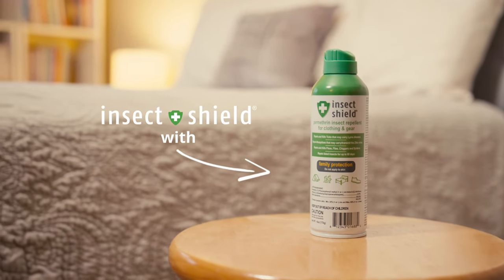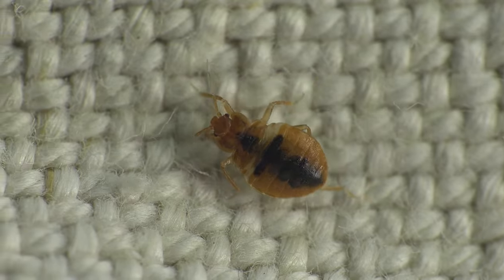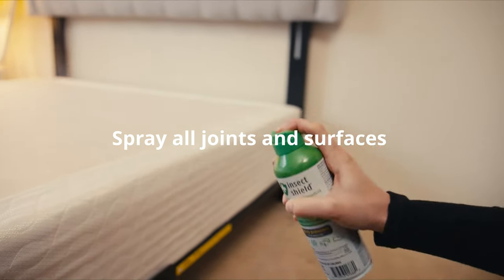Help control bed bugs with InsectShield's EPA-registered permethrin spray. To effectively treat and prevent bed bugs, take your bed apart and spray all joints and surfaces until fully covered.